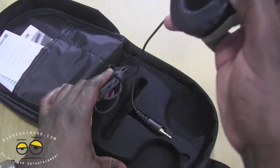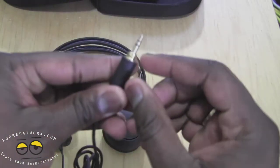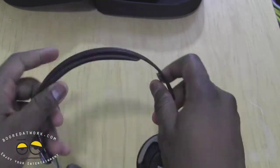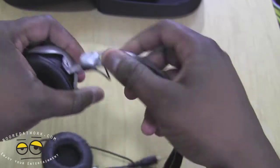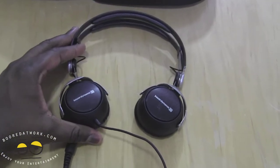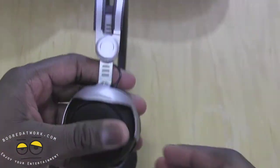Here are the headphones — there's nothing else in the carrying case. You've got a straight-line cable with a 3.5mm jack. The headphones swivel a full 90 degrees. You also have a dual-strap headband with some thin leather that opens up and is extendable. They look very small and light, and they have a very metallic steampunk feel to the design.